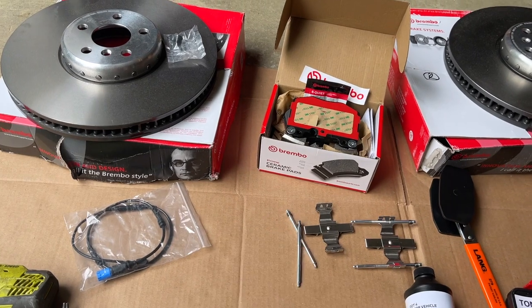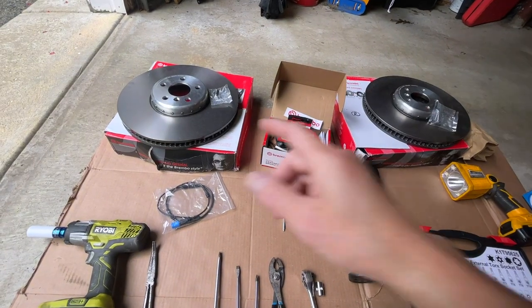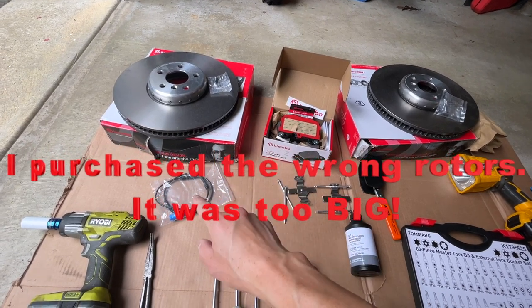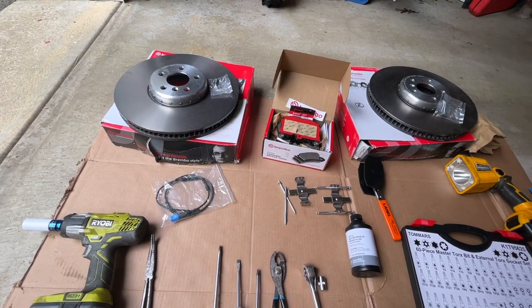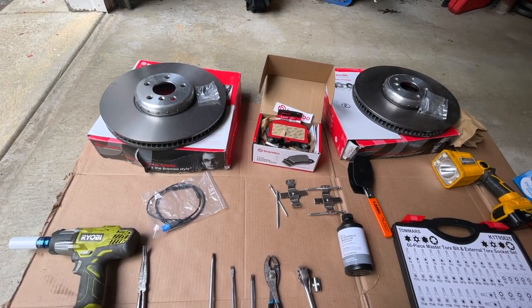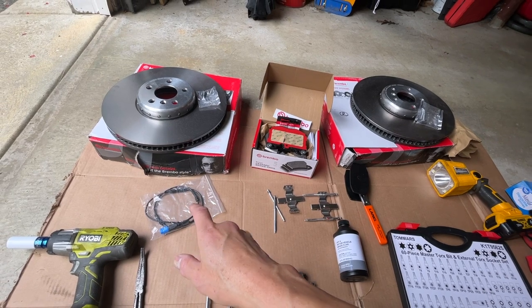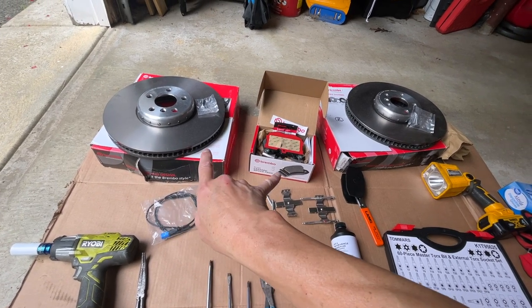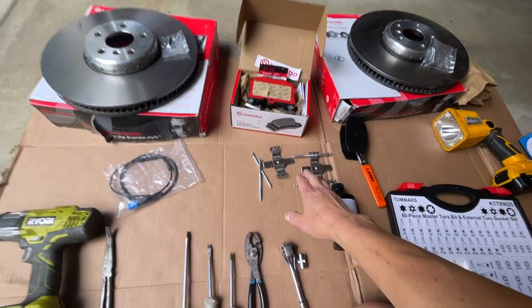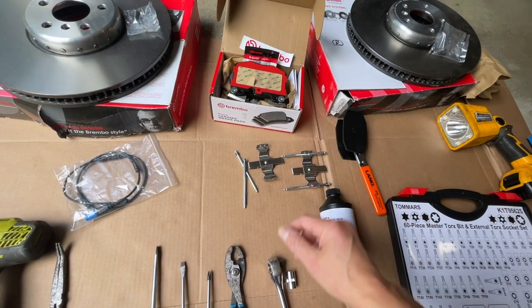They recommend changing out the rotors including the pads and the new sensor - that's why it's throwing off the sensor code on your dashboard. For this BMW 2020 X7 xDrive 40i, what I'm changing out today: I recommend changing out the rotor, the pads, the sensor, and hardware - the retaining wear, anti-shims, whatever they call them.